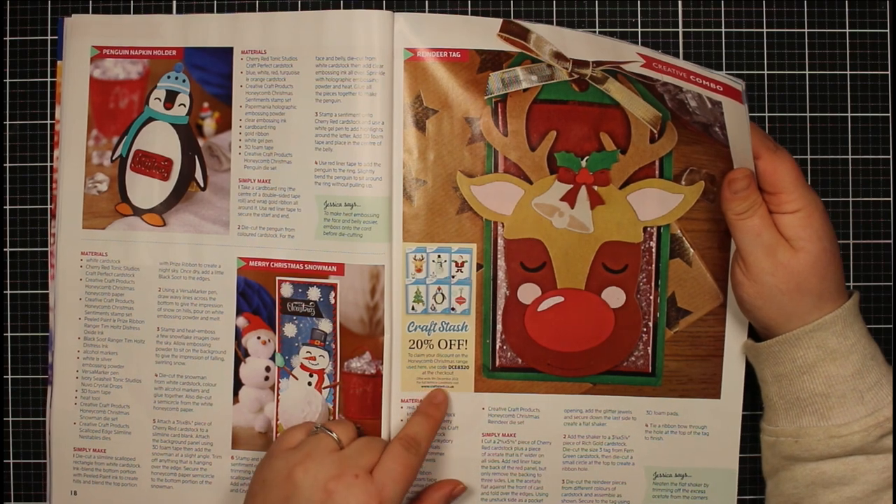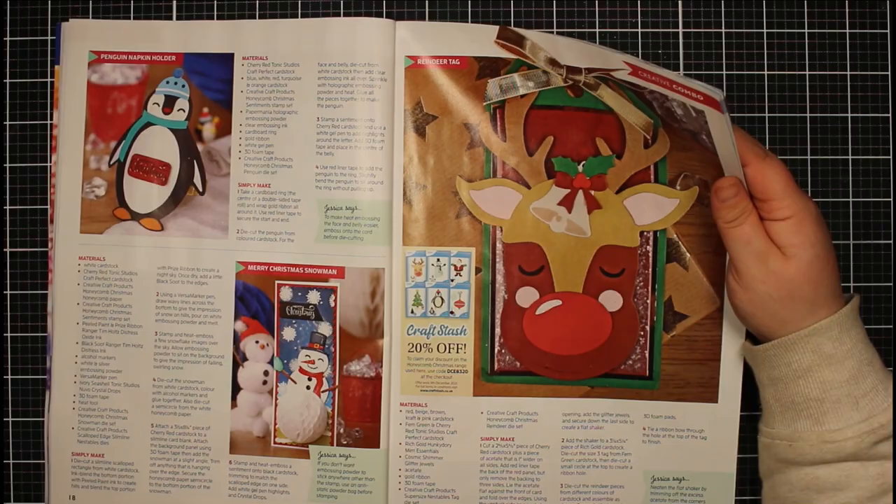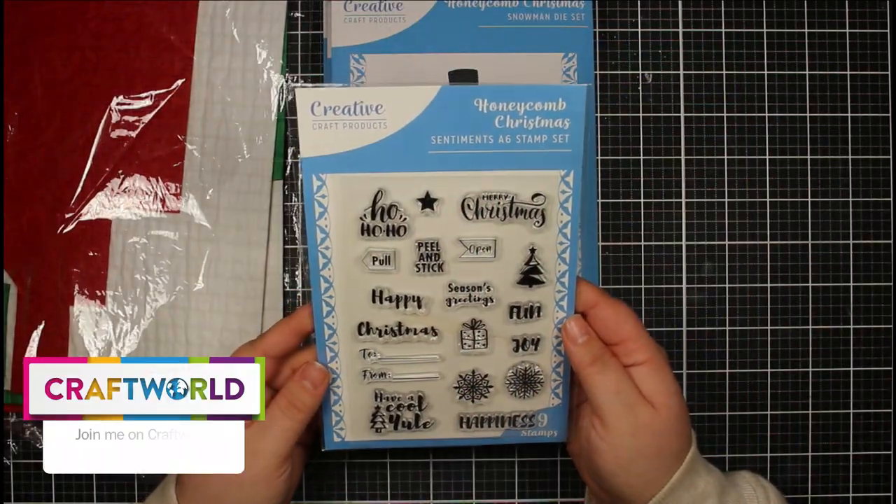You'll find links in the description box — they are affiliate links, so no extra cost to you, but I do get a small commission if you use those links. Now let me show you the products themselves.